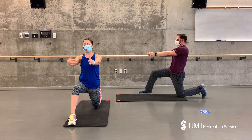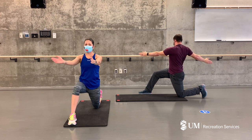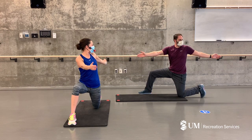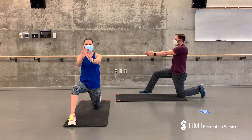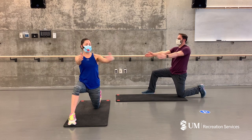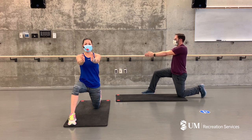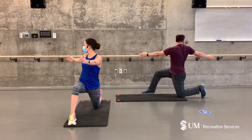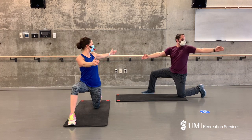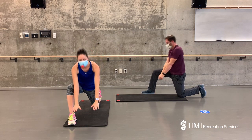Deep breath in, both arms up, exhale down to chest level. We're going to open our arms to the side one at a time — deep breath, open, exhale return. You can keep your gaze forward if that's more comfortable for you, or you can follow your fingers. Good, one more time each side — deep breath, open, exhale return.